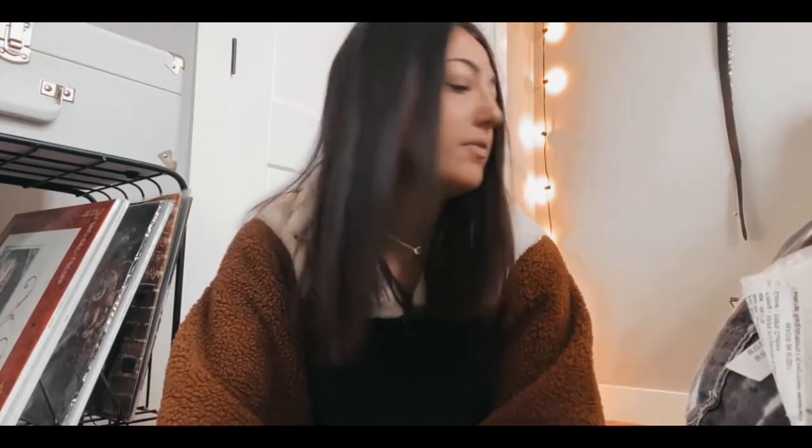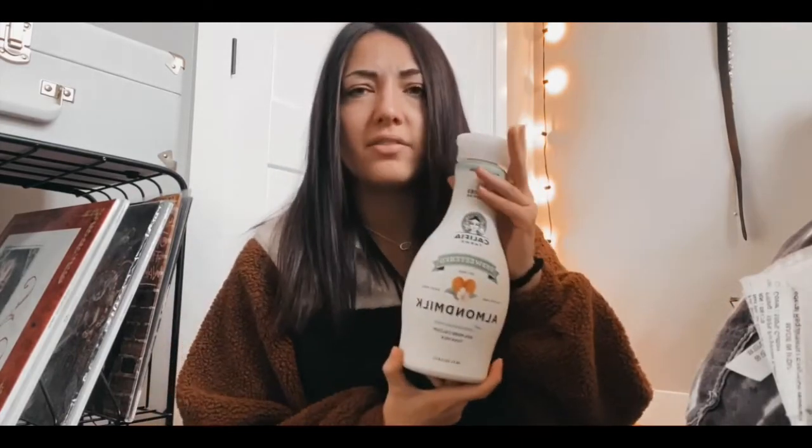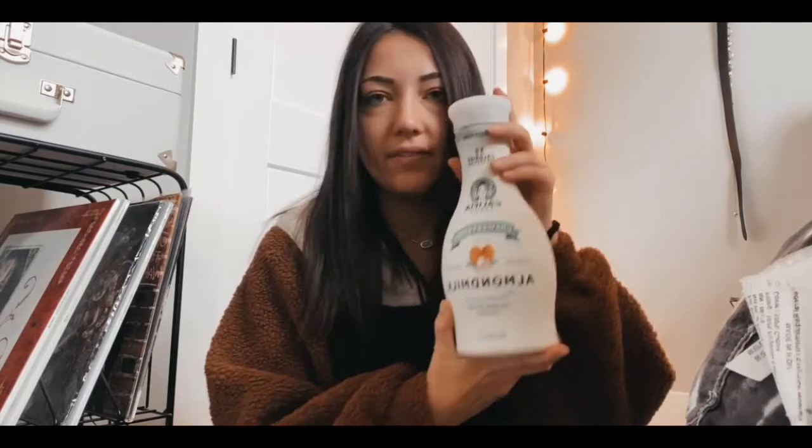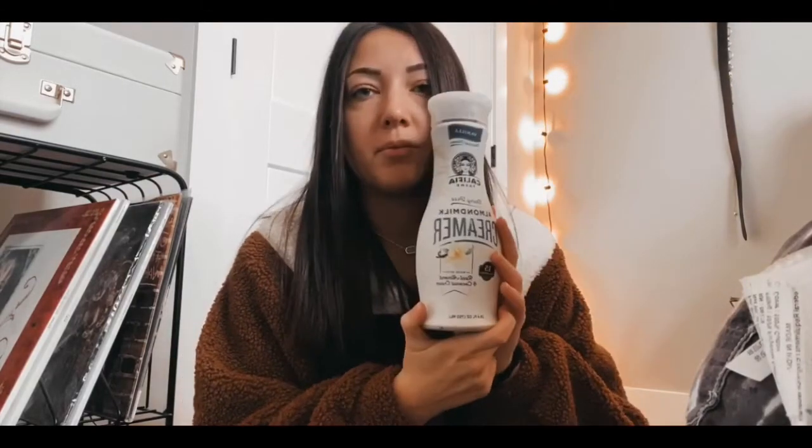So I'm going to take the bag out and I'm going to try it. I've got my cup of ice and my coffee, and I have Califia Farms unsweetened almond milk. I couldn't find the vanilla one, but that's fine. So I have this one and then I'm also going to be using the Califia Farms almond milk creamer in vanilla.